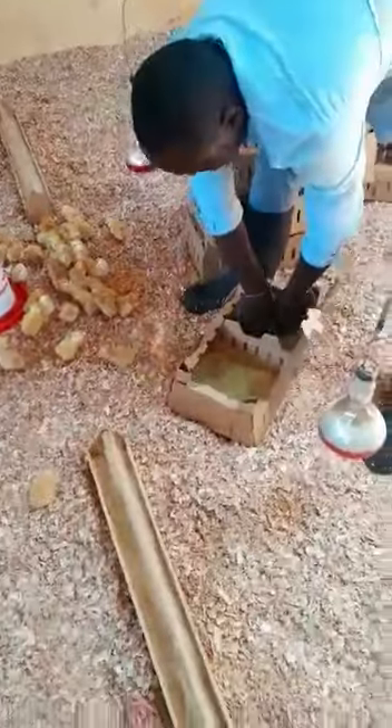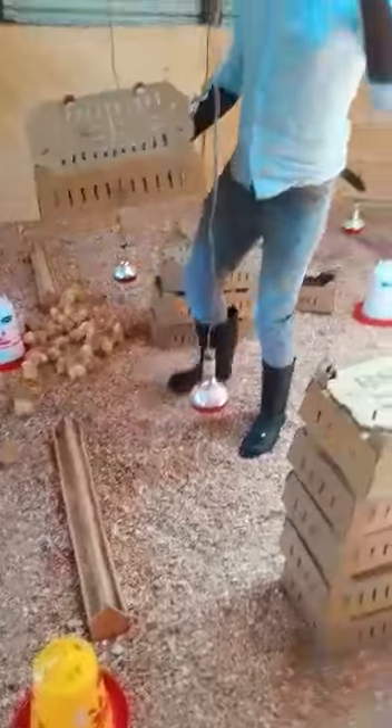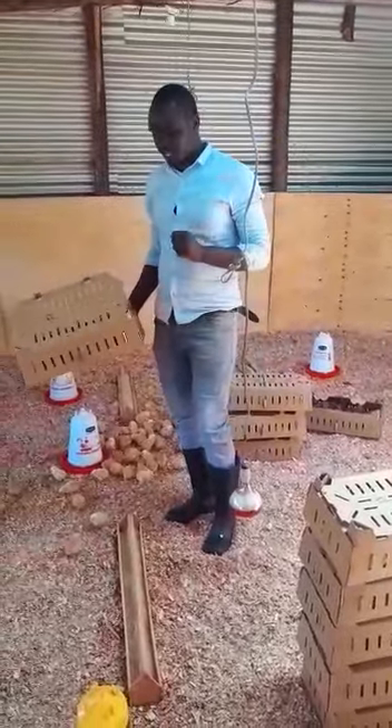Farmers, remember that for every 100 chicks you need one drinker. So if you have 2000 chicks, you have to ensure that you have 20 drinkers.